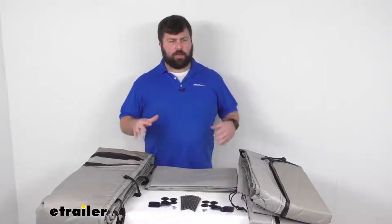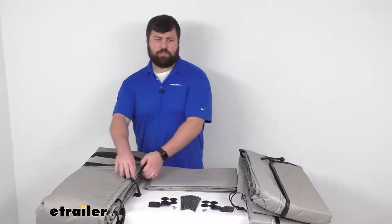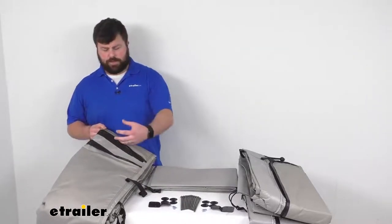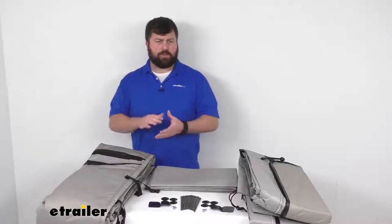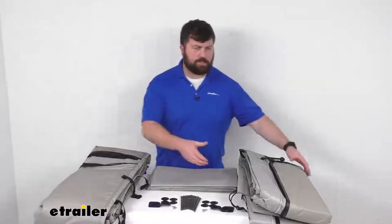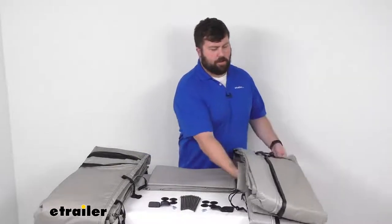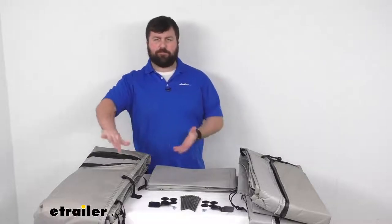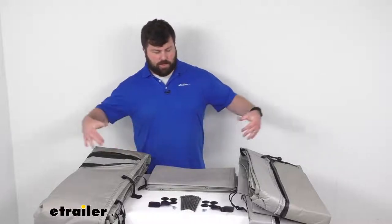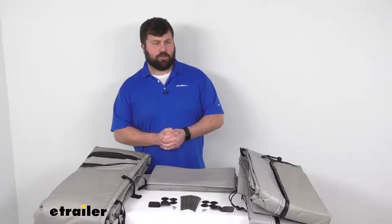This is going to accommodate rail-to-ground measurements up to 130 inches. There are multiple straps and integrated zippers that are going to allow you to adjust the height to make sure you have the appropriate fit. You are going to get this front panel as well as these two sides and the skirt, so you are going to be covered on all four sides. They include a skirt that attaches to the RV to make sure you are enclosed in a nice, comfortable environment.